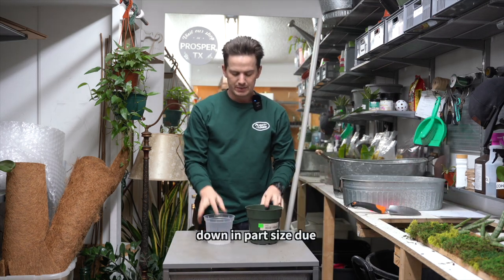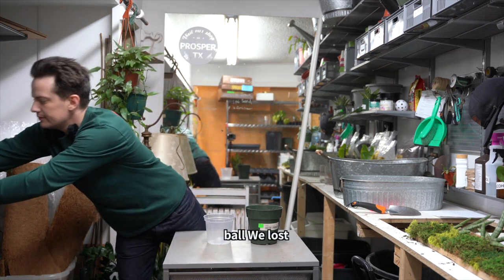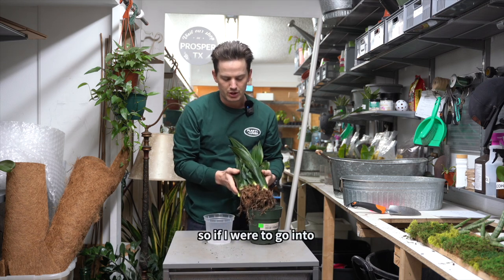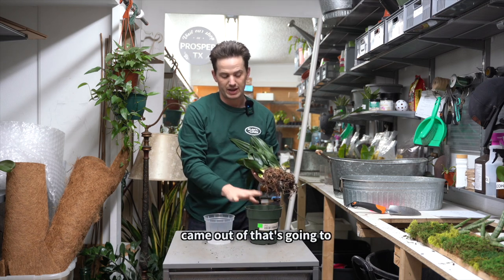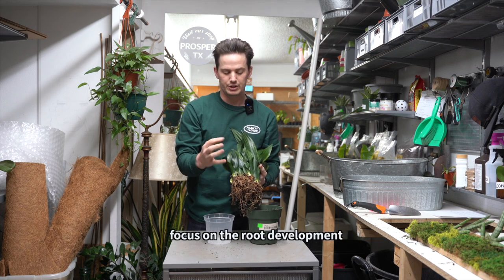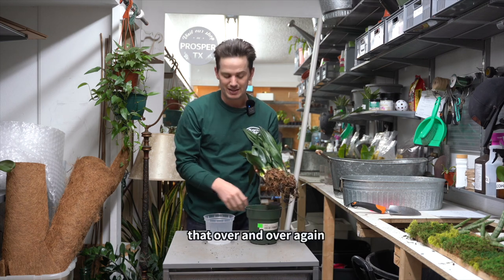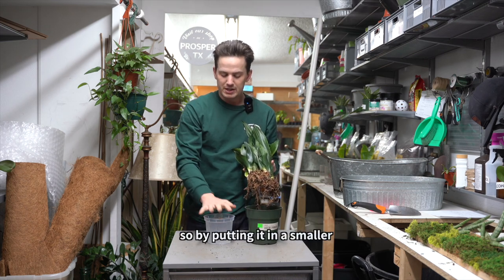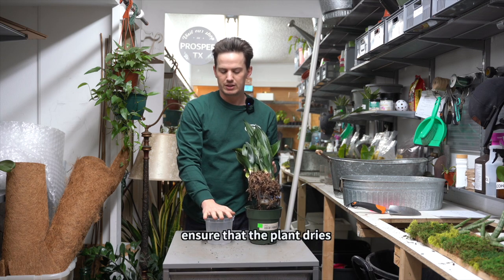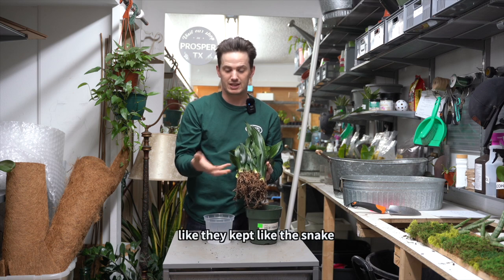I'm going to set this aside and get it cleaned up and into a nice new pot. I'm actually going to be going down in pot size due to the size of the root ball. We lost quite a bit of roots, so going into a larger pot would make things harder on the root system. We really want to focus on root development — the health of the roots is the health of your plant. By putting it in a smaller pot, it's going to ensure more airflow and ensure that the plant dries out faster, which is really good for succulents like the snake plant.